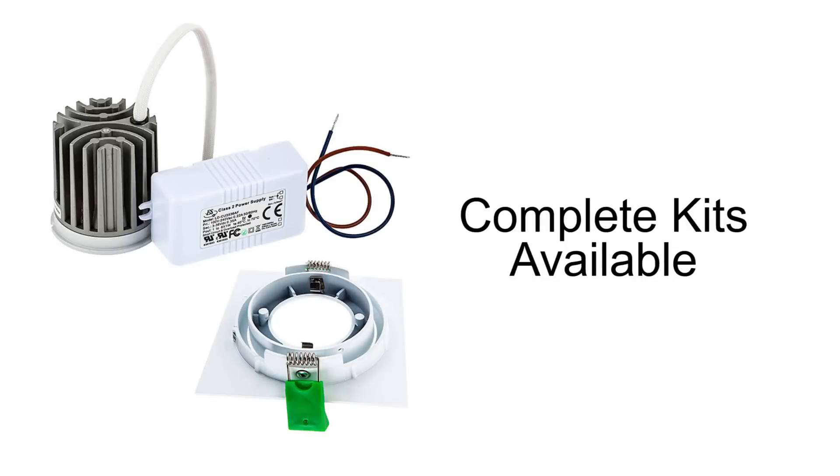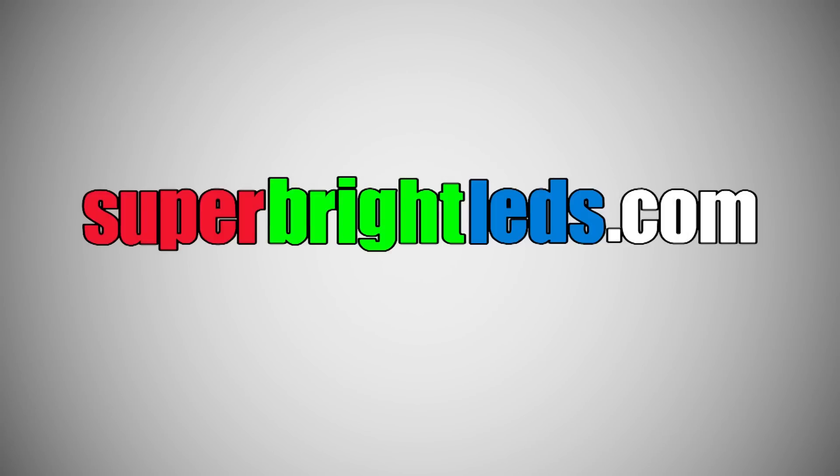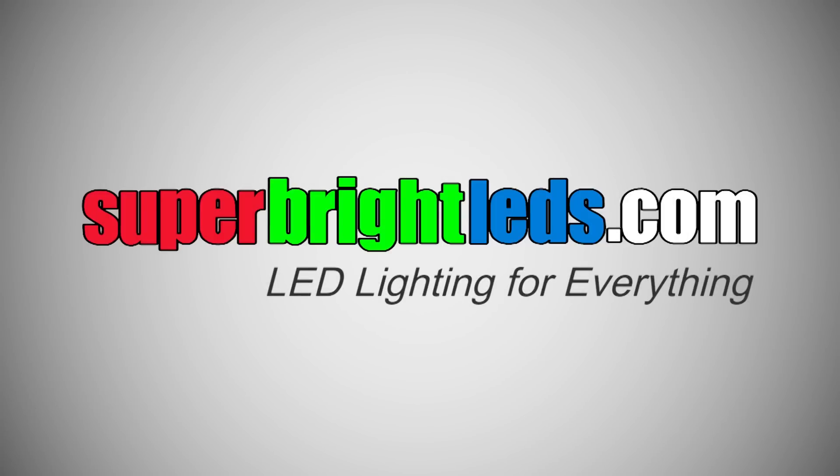LED Recessed Light Engines for Modular Down Lights are available at SuperBrightLEDs.com — LED lighting for everything!